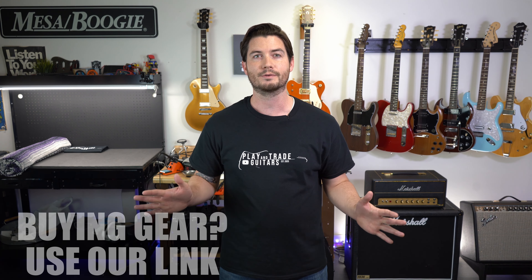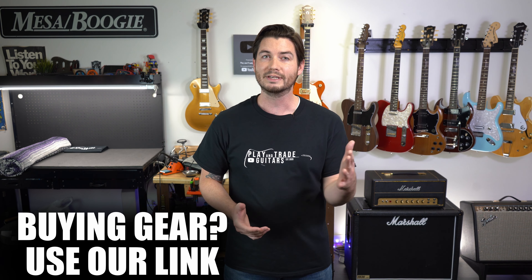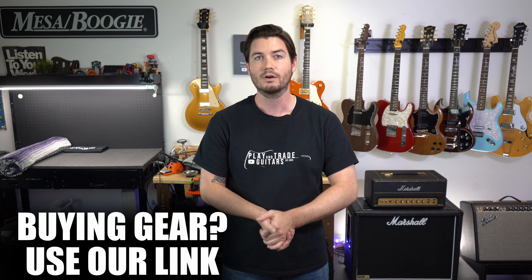Remember at the top, hit subscribe. You can watch all the demos for these guitars across the channel, and I have those linked in the description. When you're ready to buy a guitar like an SG or any other gear, remember to click to buy using our link because it supports our channel, and you get great easy payment plans and fast free shipping.